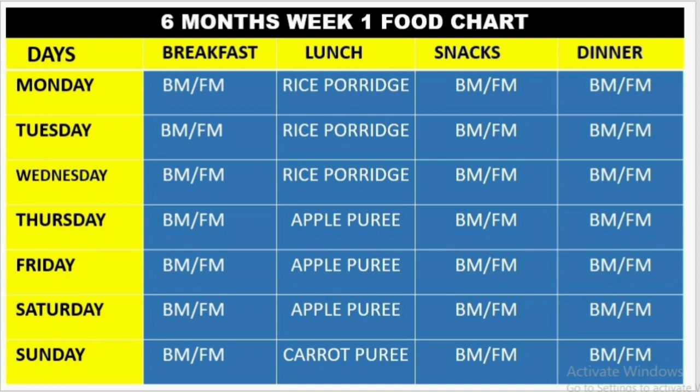First, you can introduce lunch. For the first time, you will have breakfast. In the first week you will have breakfast, lunch, and dinner. You will have apple and carrot. We need to check for the baby's allergy. We will have apple and carrot.